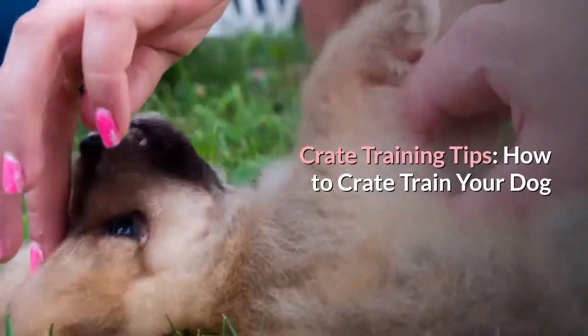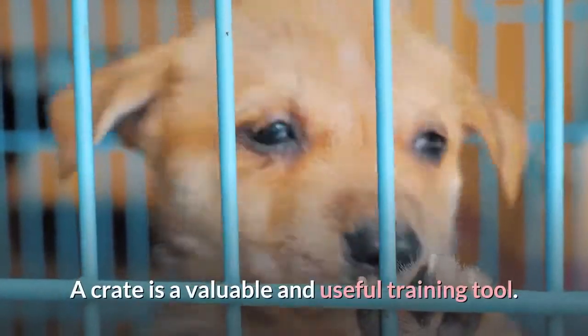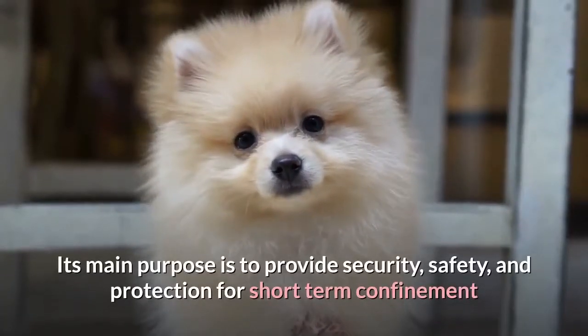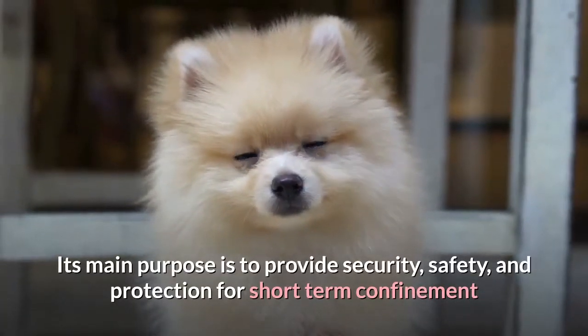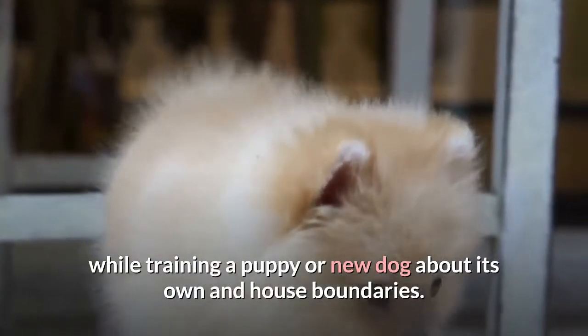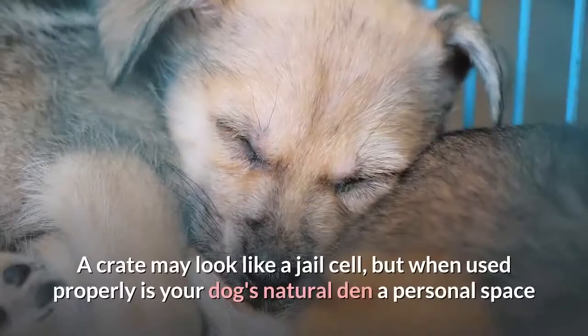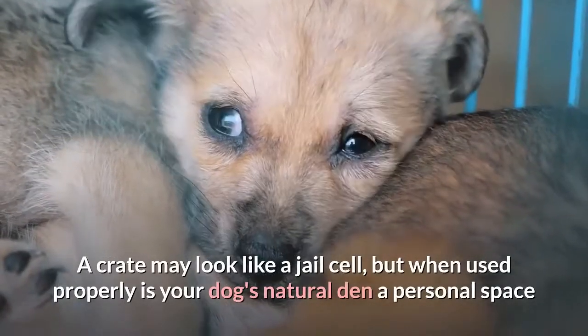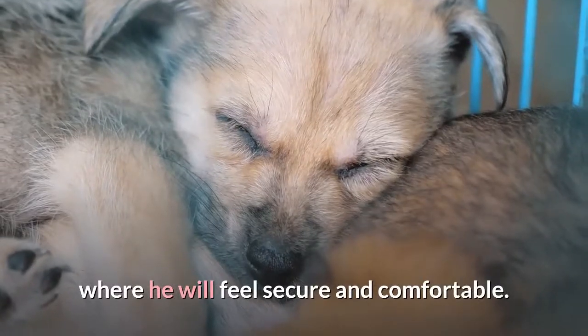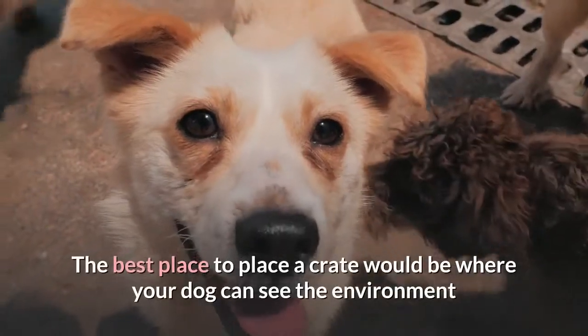Crate training tips: how to crate train your dog. A crate is a valuable and useful training tool. Its main purpose is to provide security, safety, and protection for short-term confinement while training a puppy or new dog about its own and house boundaries. A crate may look like a jail cell, but when used properly as your dog's natural den, it becomes a personal space where he will feel secure and comfortable.